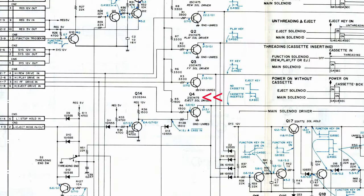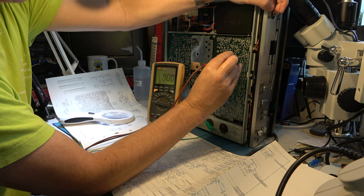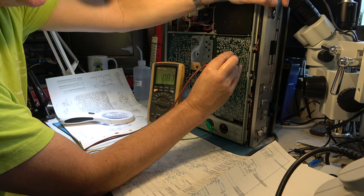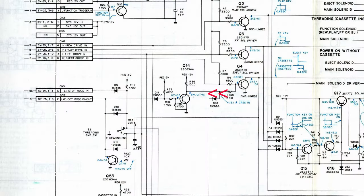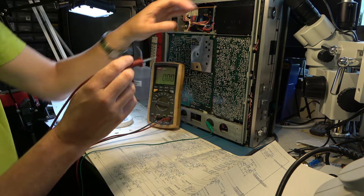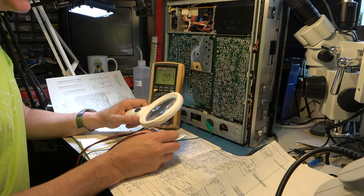Eject solenoid driver Q4 is presumably being switched on. Looking at the base voltage, it says 0.8 of a volt on Q4 — and yes, we're seeing 0.8 of a volt, just like the schematic says. I'm expecting Q14's collector to be high, i.e. the transistor switched off. Checking that — 6-volts-something, yes, that's high. So we need to find out why that's being pulled high.